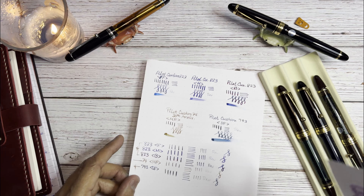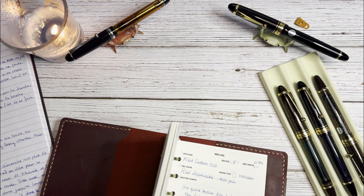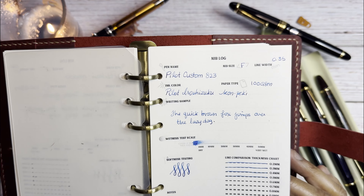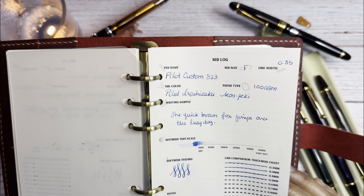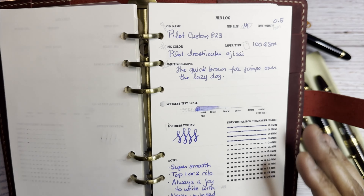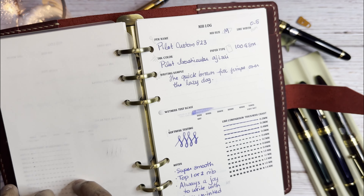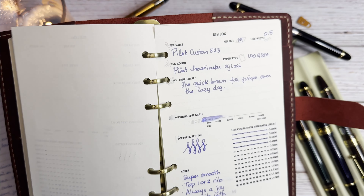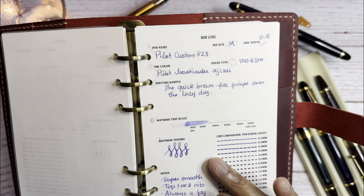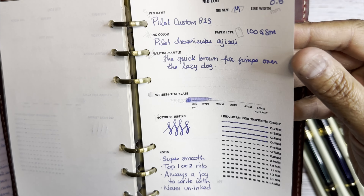I still have my Yoseka log — can't forget about that. So here's the 823 fine in the Yoseka log. I noted it's a little toothy, better after smoothing, and it's a good journaling and sketching pen — very reliable and comfortable. For the medium, on this paper you can see it's quite a bit thicker. I noted the line width as 0.35mm.